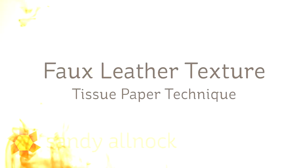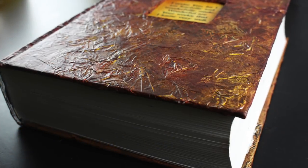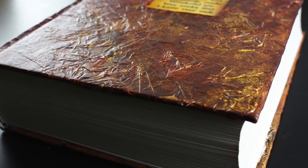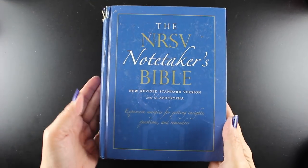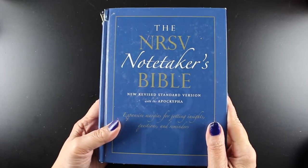Hi there! My name is Sandy Alnach. Welcome to my YouTube channel where today I'm going to do a mixed-media project. I don't do this very much, but I wanted to do this faux leather texture. It's a tissue paper technique that you can apply to any kind of hard surface like a book or chipboard. I found a video by Laura Carson and I'll link you at the end to a couple of her videos. I've done some major adaptations because of my project and the supplies I had.